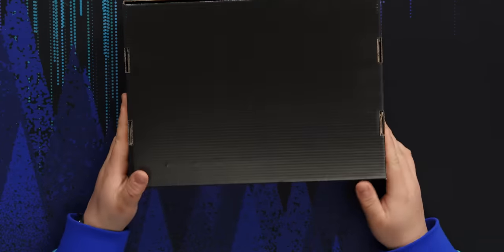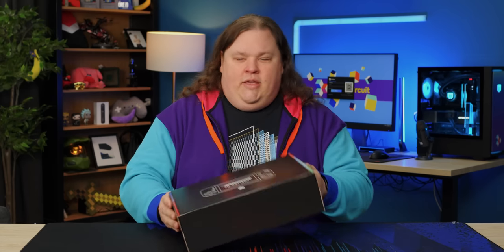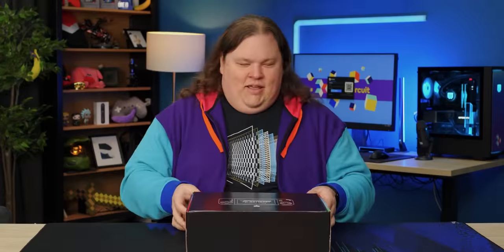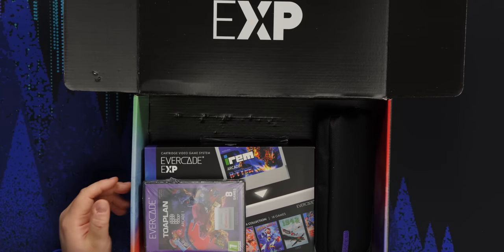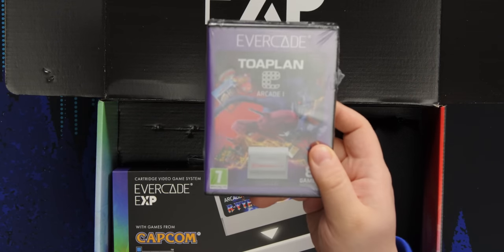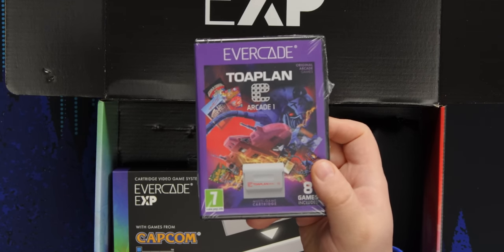The box is very plain, there's nothing else to it. There's a little bit of RGB here, but I don't know if that indicates anything. So it's a box within a box kind of thing. It comes with the Toaplan arcade kit — this is a cartridge of Toaplan arcade games. It's one of the things that the Evercade EXP, or Evercade lineup, is actually really good for: a lot of these arcade games don't really get re-releases very often, but they do on the Evercade.